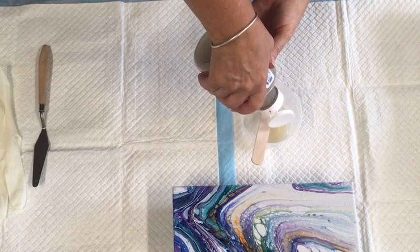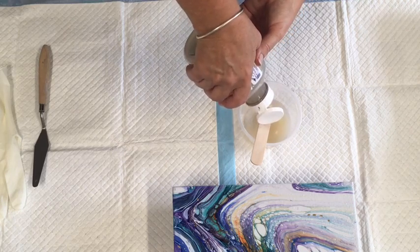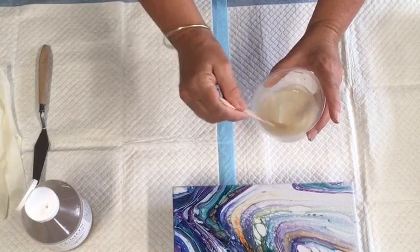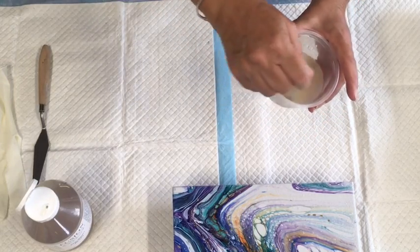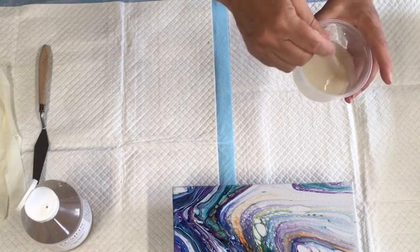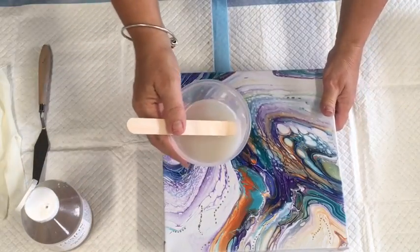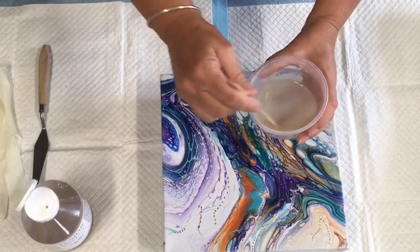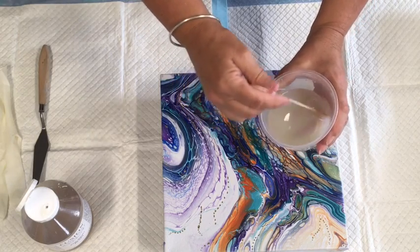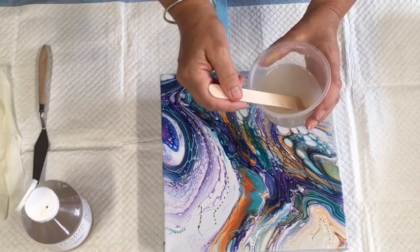I'll use mostly resin — I'll probably put about a centimetre of water in. I should put my plastic sheet under here so I can save any resin that drips off. That should be about a centimetre. I'm not sure how this will go — I haven't used this before except for the one MDF piece I've done.